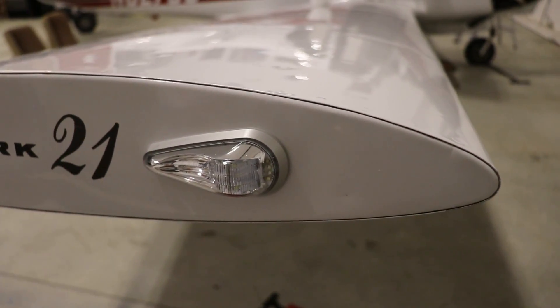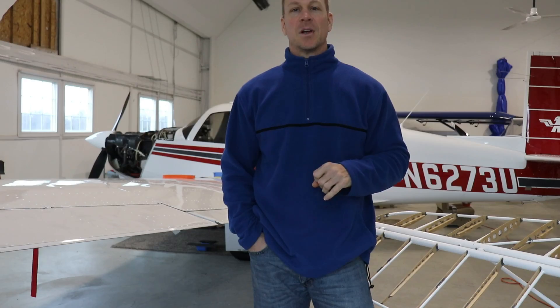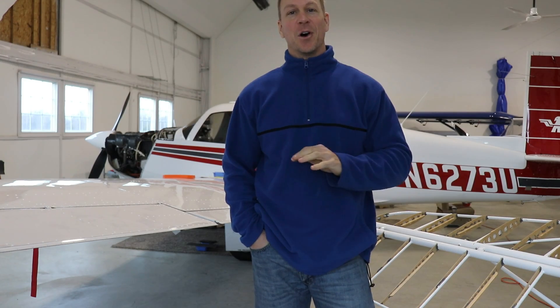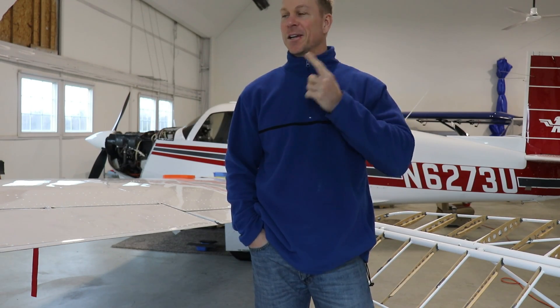And I think you would agree that these look a thousand times better than the original lights. So I wanted to show you what this looks like with all the lights on the airplane, the lights off in the hangar, and nighttime outside.